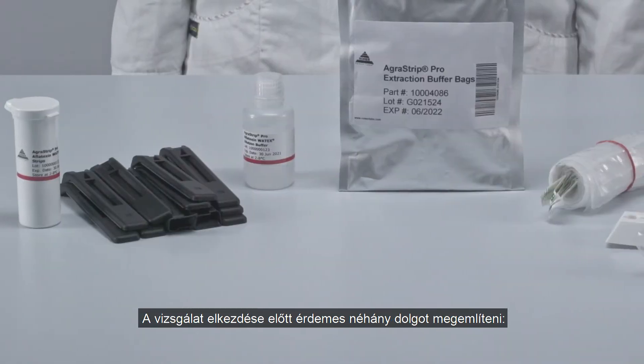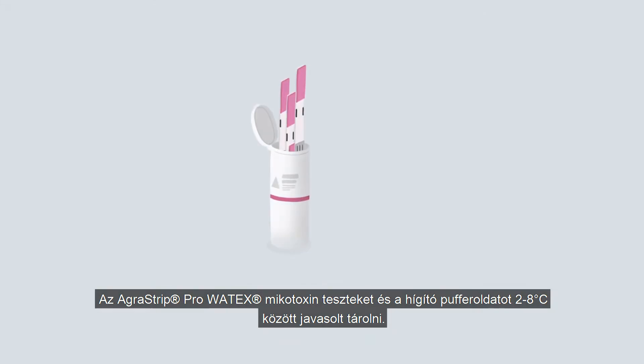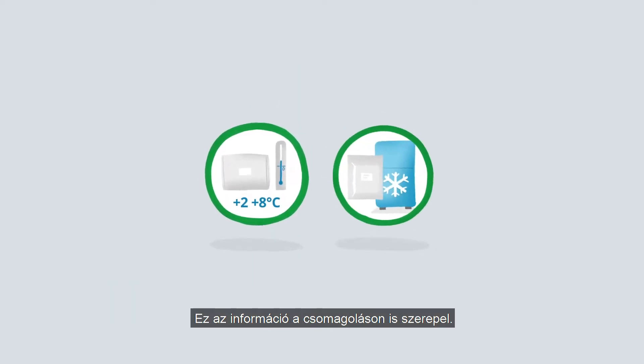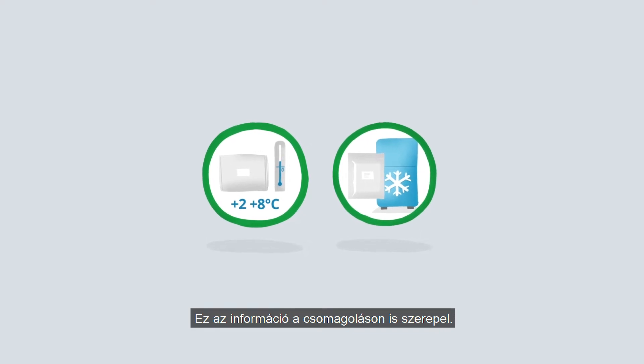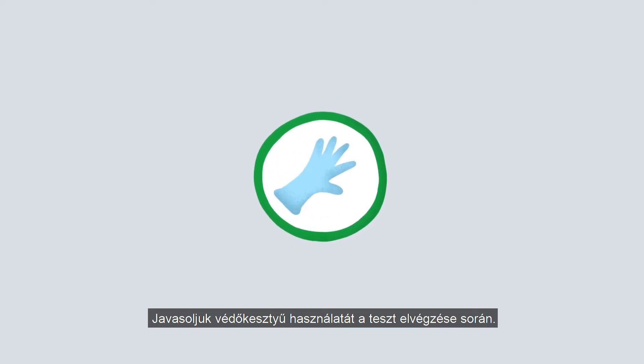Before we start, there are a couple of things worth mentioning. AgriVision Pro Watex mycotoxin strips and dilution buffer must be stored at 2 to 8 degrees Celsius. These come packaged for refrigeration in a clearly marked bag. We recommend that you wear protective gloves when performing the test.